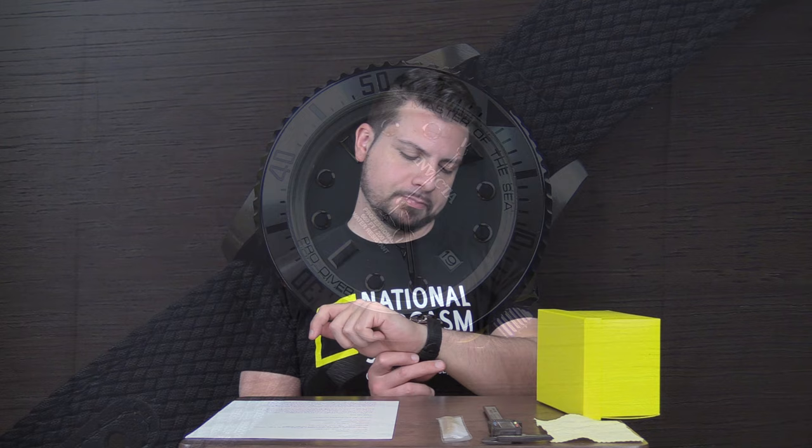All right, before I start this review, I'd like to give a big shout out to Mike Hudson for sending this watch in, much appreciated. If anybody watching this channel has any interesting watches you'd like to see reviewed here on Should I Time This, email me at shoulditimethis@gmail.com. I'll let you know where to send the watches — they will be reviewed, insured, and sent back. All right, let's get into the watch.